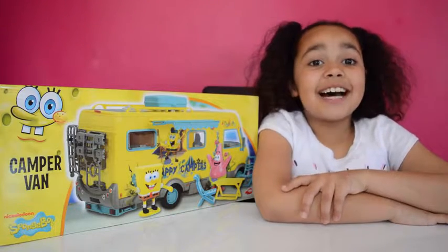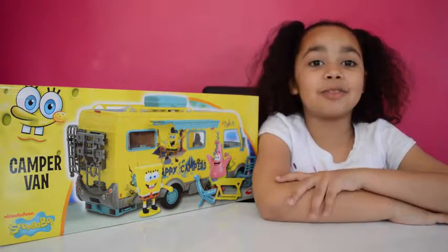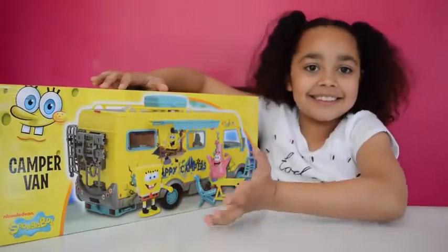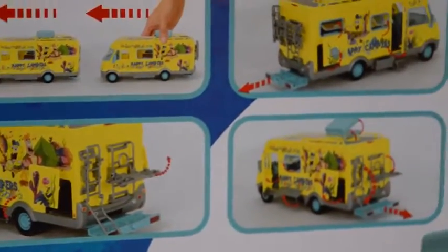Hi friends, today I'm super happy because I am going to be unboxing this SpongeBob campervan. On the back of the box, the two figures you get are SpongeBob and his best friend Patrick.